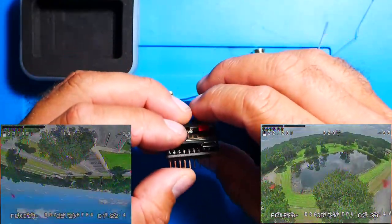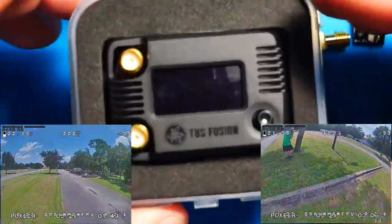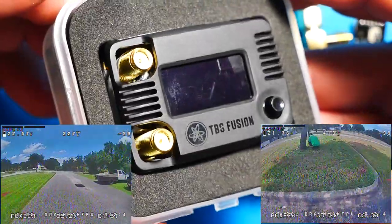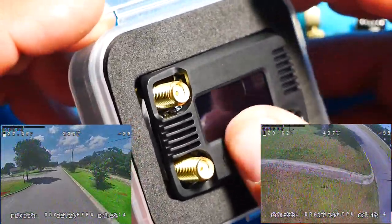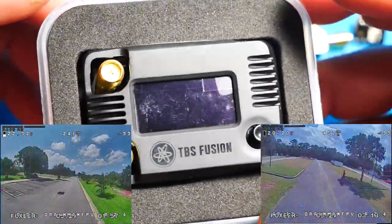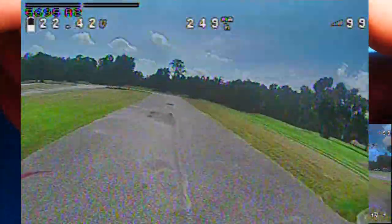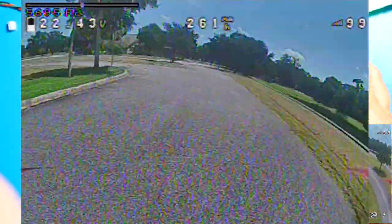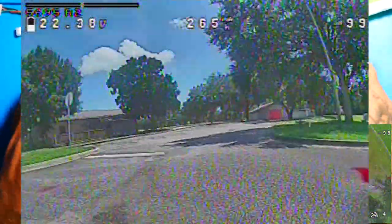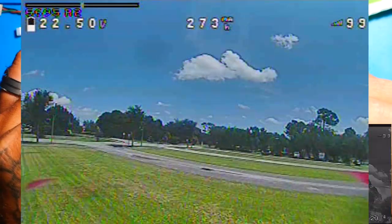It is right now in the alpha stages, so you're not going to get to see what it really can do yet. With the video that I've already run and what I've gotten to see from this module thus far, the video is really, really good. I flew today — I was very far, I had trees in the way, I had houses in the way, and my video was really good. I was getting some breakup, but nothing unacceptable.